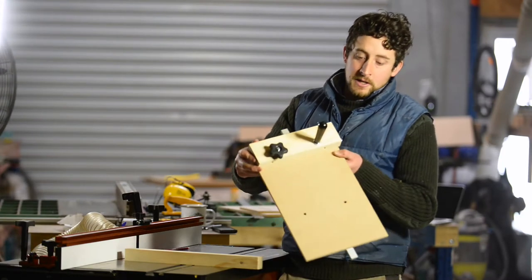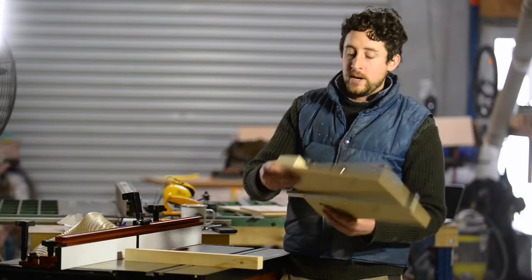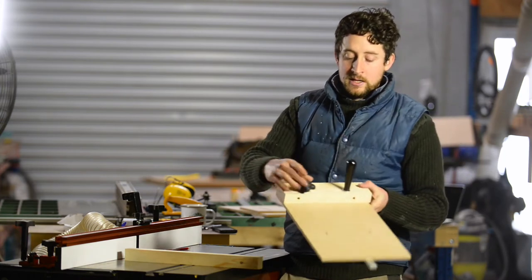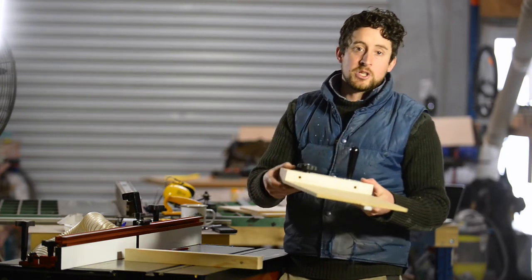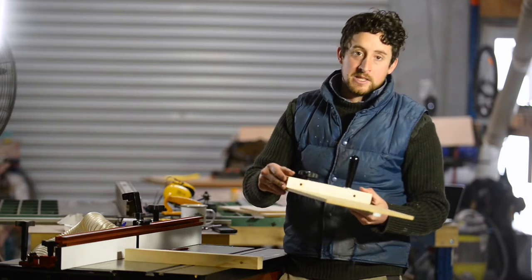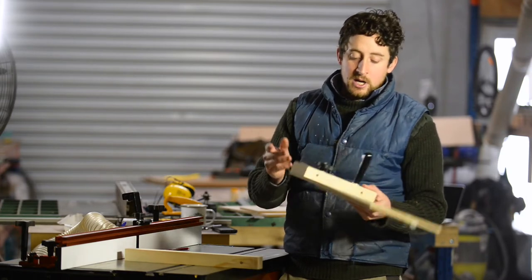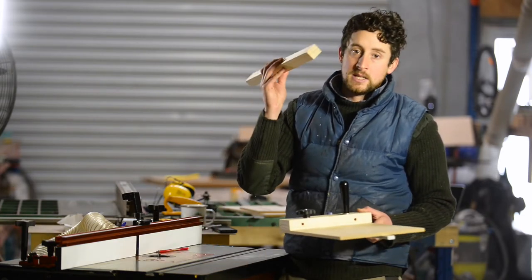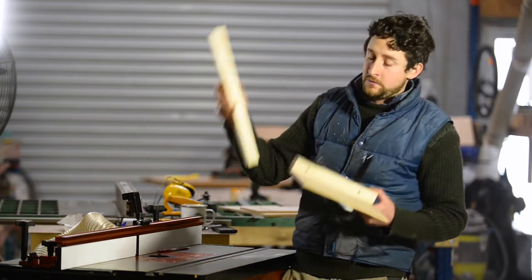With our holes drilled in our fence, we can now attach it to the base, which is just a matter of putting your T-bolts through and then putting some knobs on. Don't worry about getting this lined up just yet — just tighten them off so it's not going to fall off, and we're going to use this as a reference to mark the position of our T-slot in our sacrificial fence.